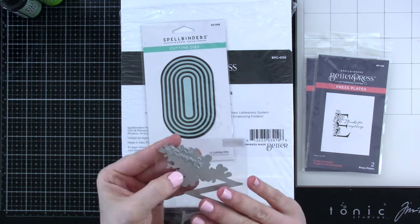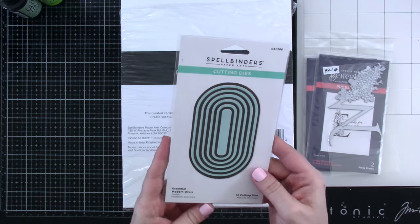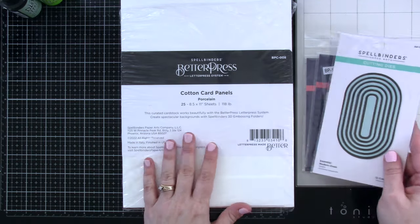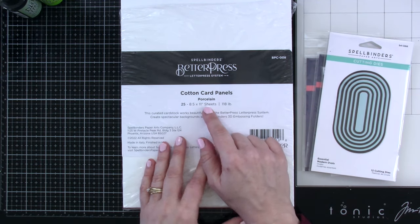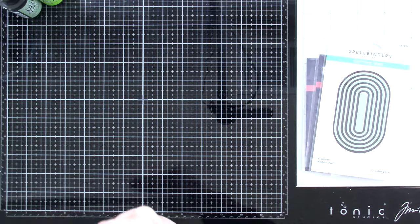So what we're going to do is show you some watercoloring techniques with these, and we'll get those pressed. We're also going to be using the Essential Modern Ovals, and then I have a 25-pack of cotton card panels in porcelain. I went ahead and bought the big pack because I knew I would use those quite frequently.